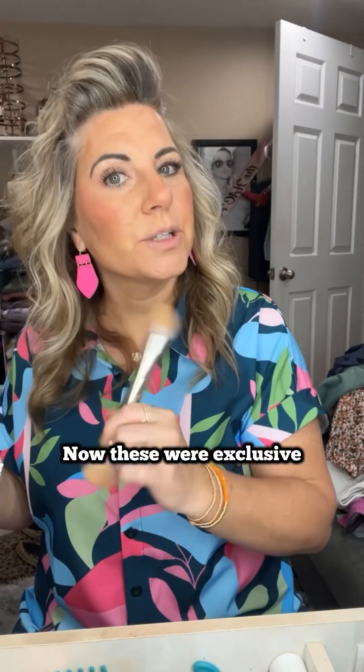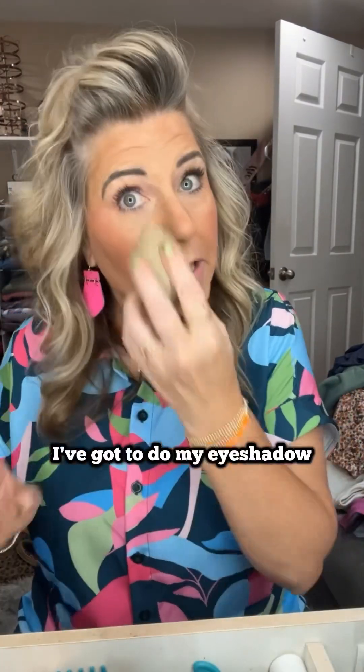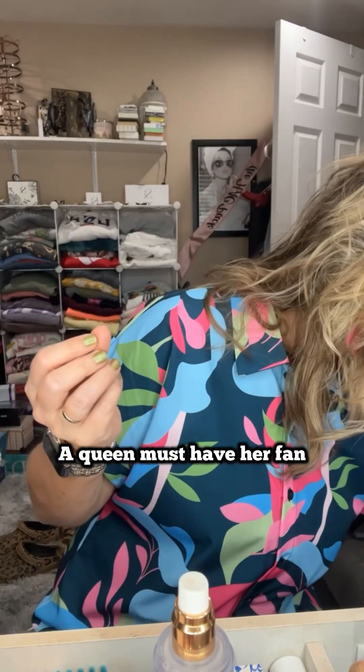She's got all kinds of great things — these were exclusive, you have to be part of the subscription box to get them, but she's got tons of things to choose from. Done! I've got to do my eye shadow, that doesn't take but just a couple of minutes. Now I'm going to take this — you can powder, but before I even do that I always spray, so I'm going to take a setting spray. This is the Charlotte Tilbury.